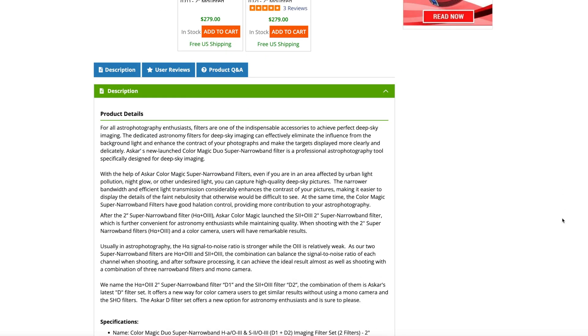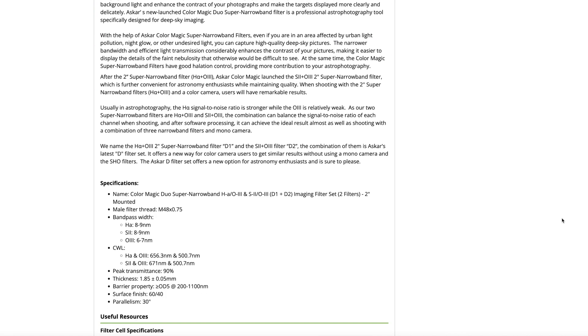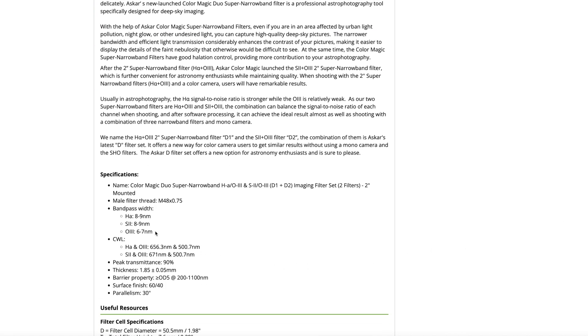One thing I should add is this is not a budget filter set. The price point puts it in the same category as some other well-known premium filter manufacturers. Sharp Star claims we'll be shooting at a bandpass of 8 to 9 nanometers on the HA and S2 side, and also 6 to 7 nanometers on the O3 side.